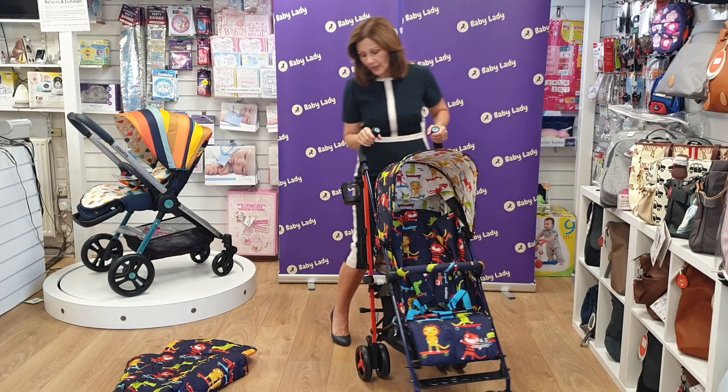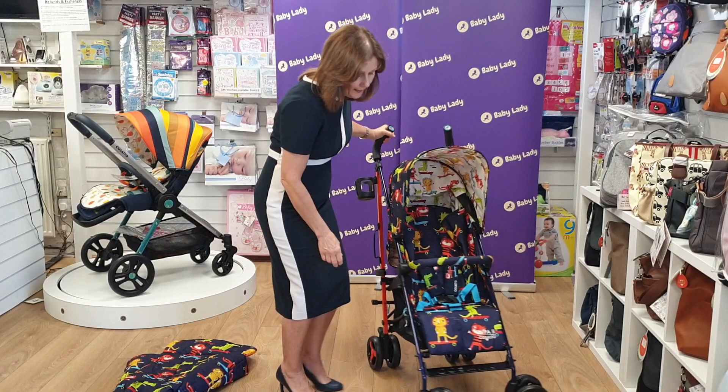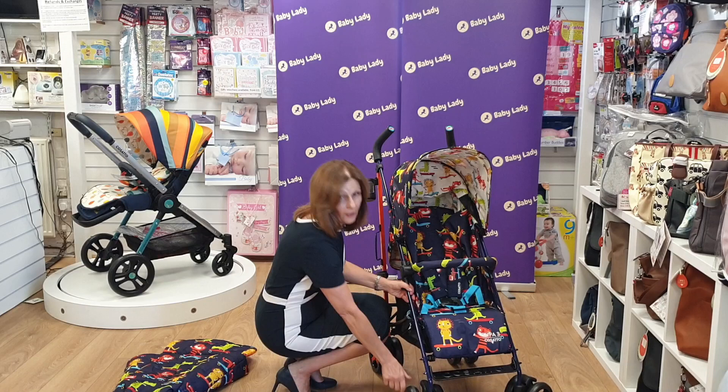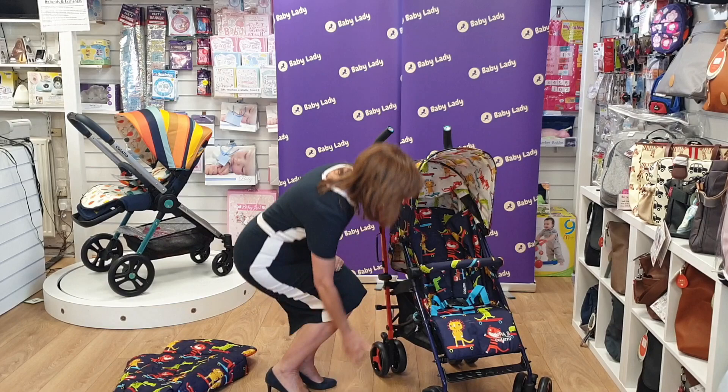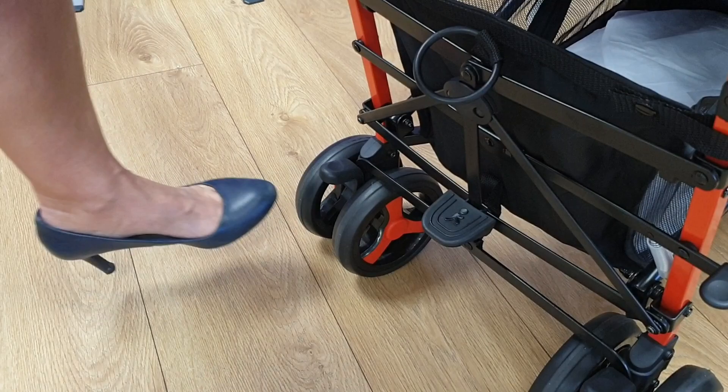I love the coordinating frames — you've got little orange pieces here and on your wheel trims as well, which is all really nicely done. You've got swivel and lockable wheels; the catch on the wheel allows you to lock it in position, so if you're going over uneven ground it's quite easy to do. And if we turn it round to the back, the brake is very simple to use as well.